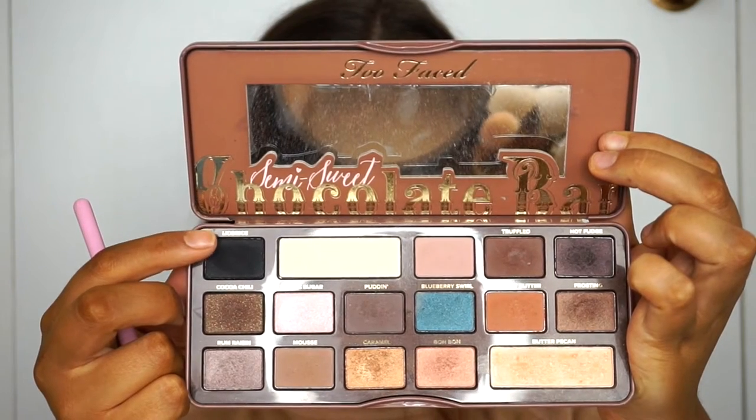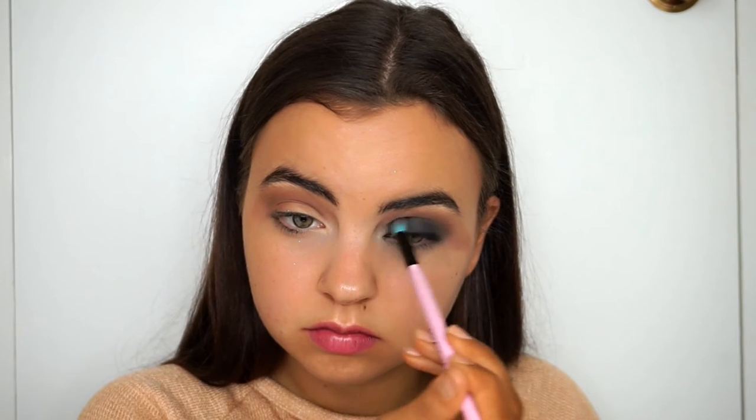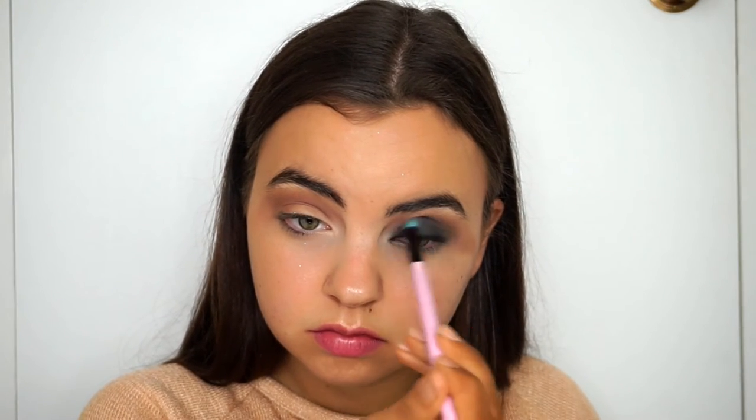To add smokiness into the eye, I'm picking up Licorice from the Too Faced Semi-Sweet Chocolate Bar palette — what a mouthful! This is hands down my favorite black. I started off using a pencil brush but it wasn't doing the trick, so I went over it with a short shader brush and then blended out the black with a fluffy blending brush. The key is to pack on, blend out, pack on, and blend out until you get the smoky effect you're after.